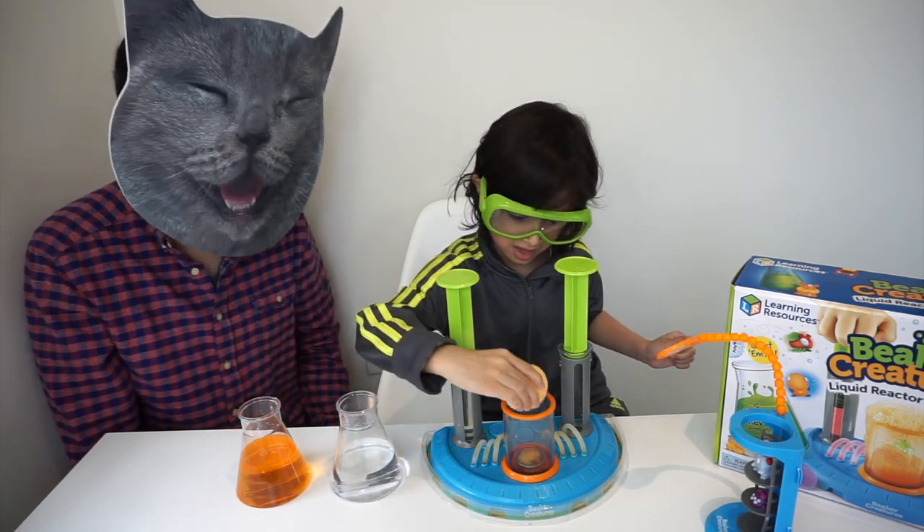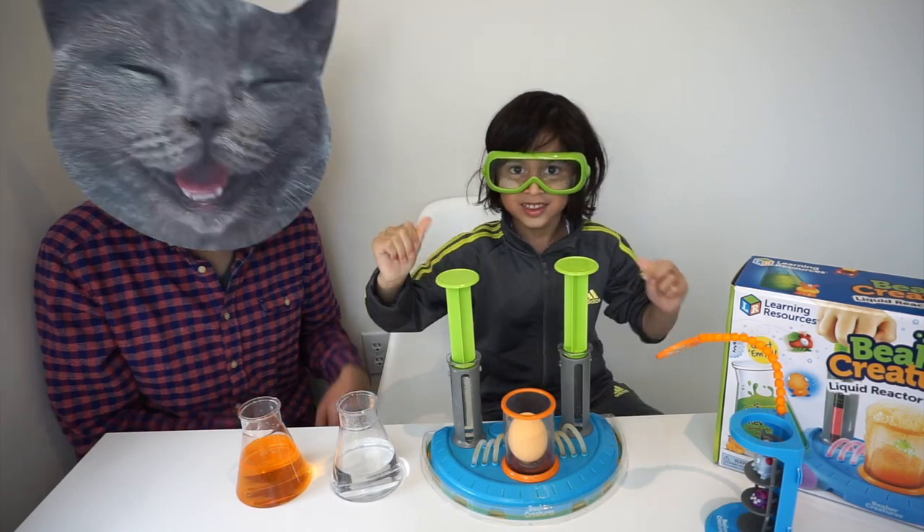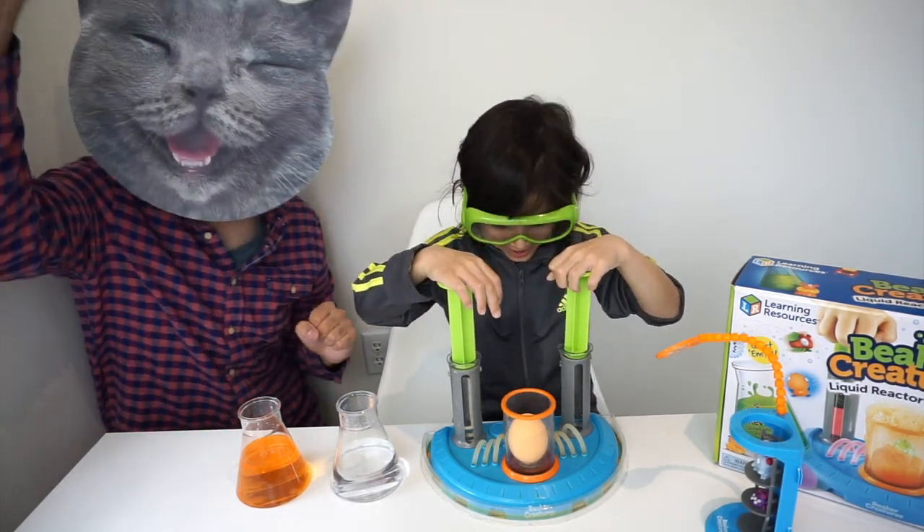It's time for the chemical reaction, right? Oh yeah, let's put our reactor pot in. Alright, Catman says one, two, three, go!